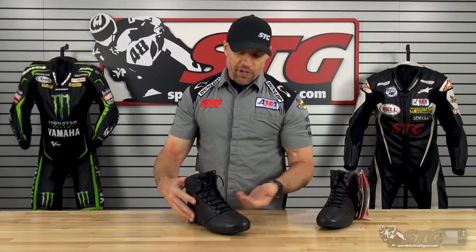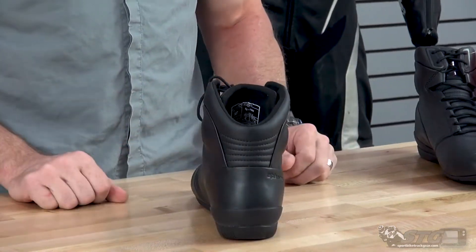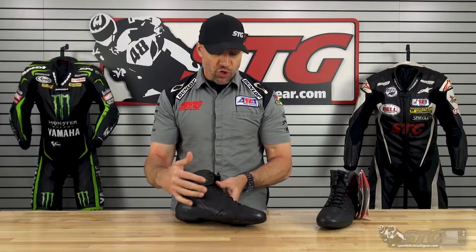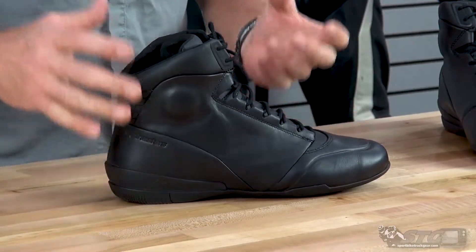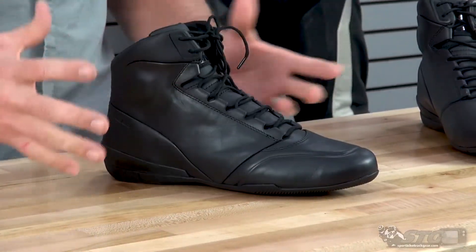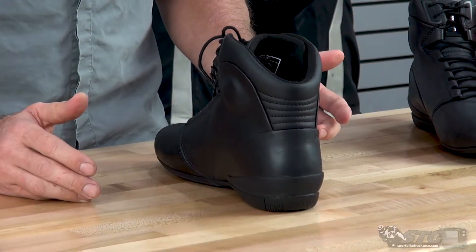Who is this right for? This is right for any rider that's looking for a short riding shoe that offers this type of styling. Caleb and I were just talking about it — this thing almost looks like a dress shoe. It's a real departure from what we see with a lot of the Alpinestars short riding shoes. You don't have the full toe slider, you don't have all the external badging, the bling to the shoe. It's a really clean design and the materials they used look fantastic.